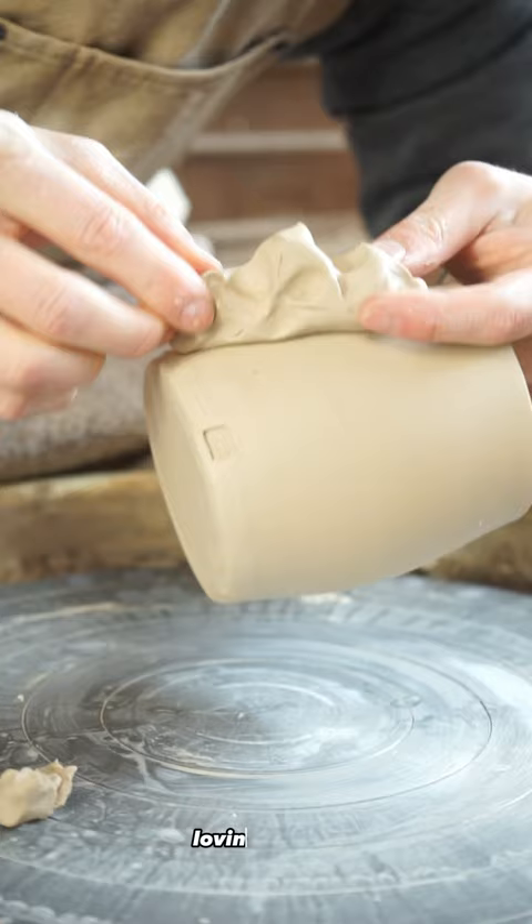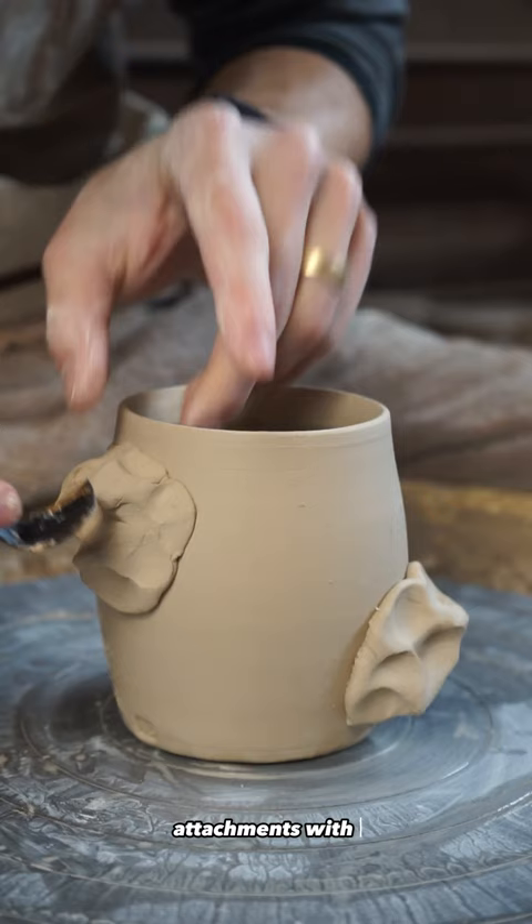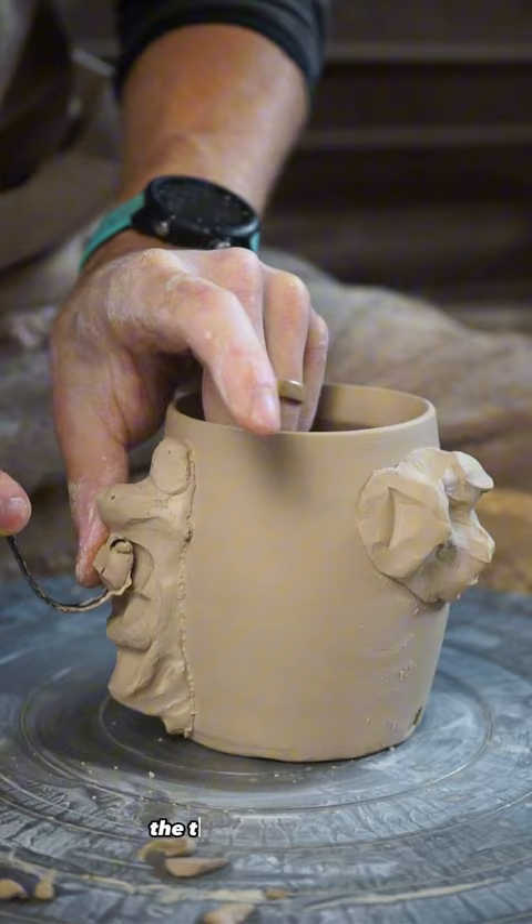I am adding three rock-like attachments with various locations so the most advanced rock climber and the novice can use it all the same. The three attachments were placed to alter the grip strength required to hold the mug.